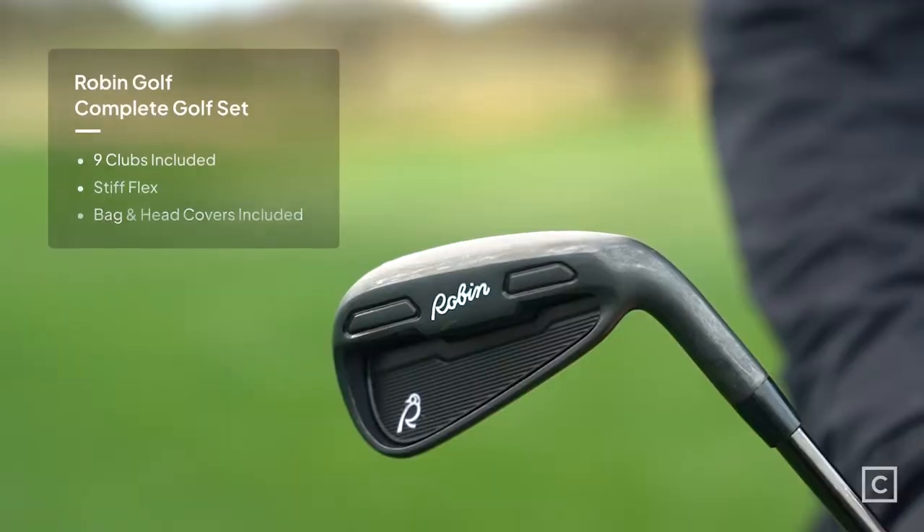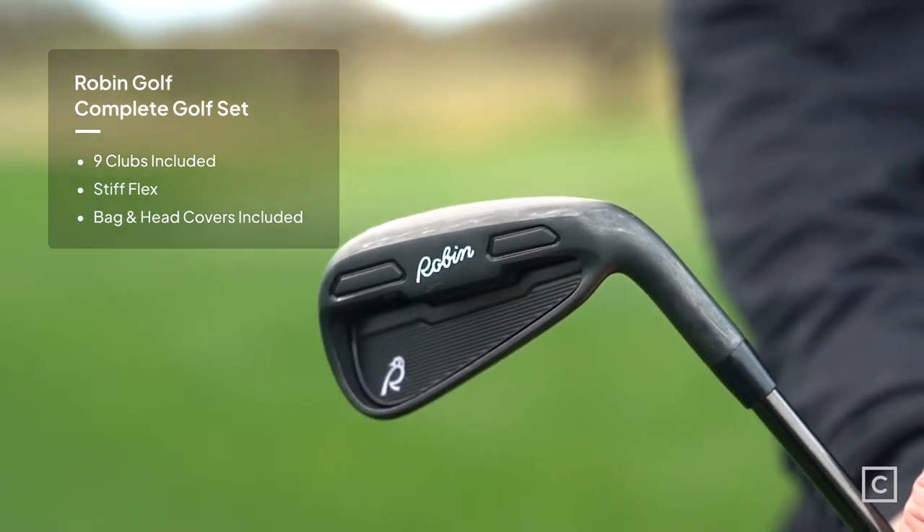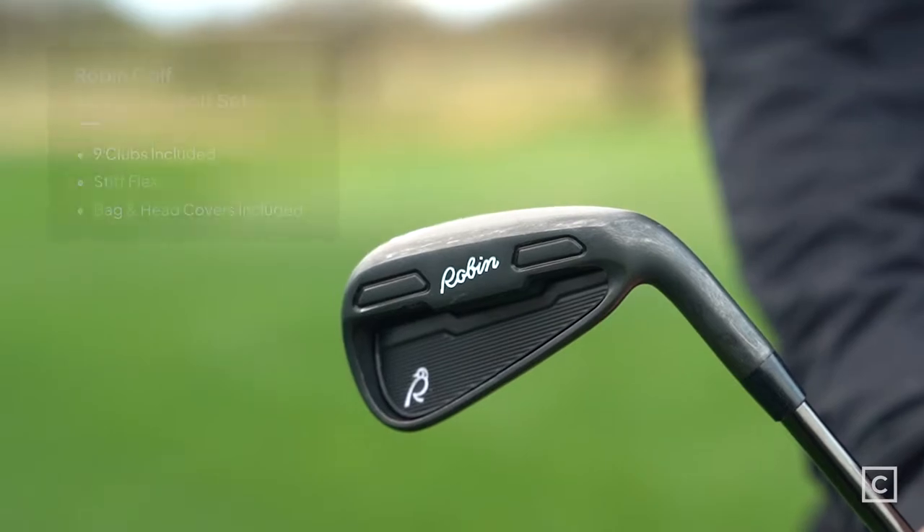It's Robin Golf. They've come up with this whole concept of the nine essential golf clubs in your bag — and as most of us know, we don't always use all our clubs. So it's got a driver, a wood, a hybrid, a five, seven, and nine iron, a pitching wedge, sand wedge, and putter. Nine clubs total.